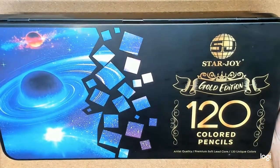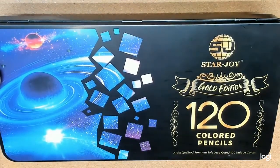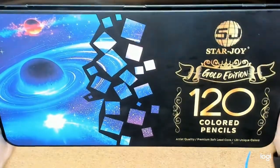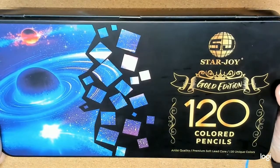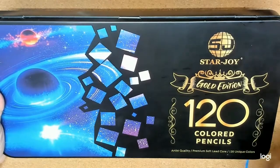So this is the product. I will be testing it out in Johanna Basford's 2022 Weekly Coloring Planner, doing the image for February 7th through 13th. It's packaged really well. I'm having a lot of trouble getting it out of the box. And here it is — the SJ Starjoys Gold Edition 120 pencils. This is a new product that just came out. Again, I'm going to be using this product to color this image so I can test it out.